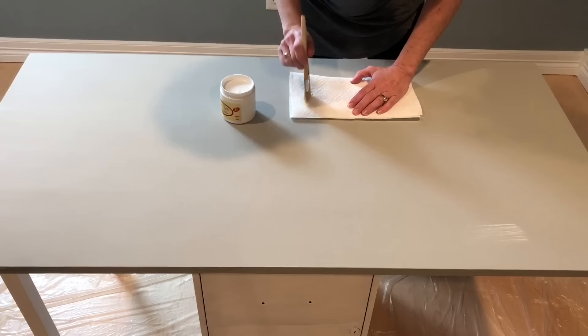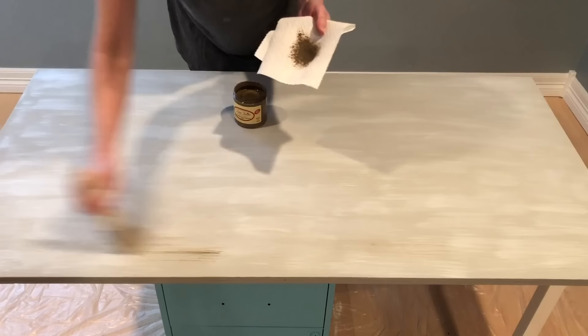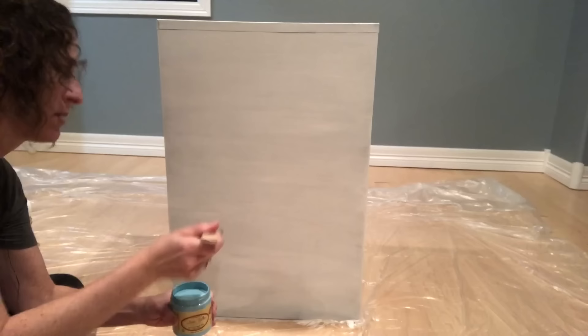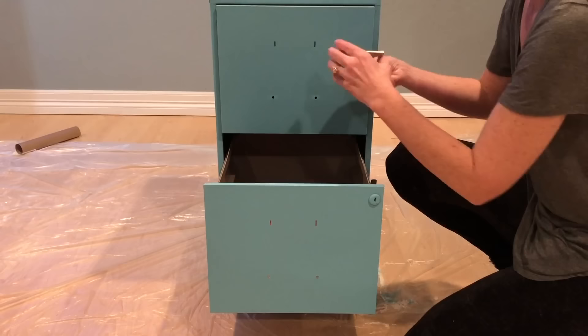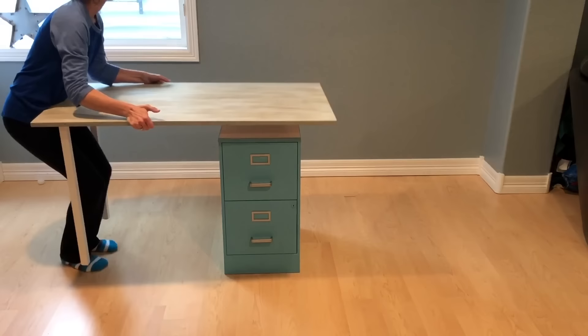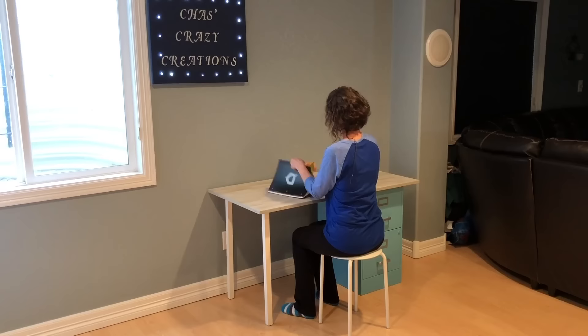I wanted more of a driftwood look. To achieve this, start by dry brushing on the white glaze and then wiping with a paper towel as you go. After that dries, do the same with the brown glaze. I painted the filing cabinet Dixie Bell blue paint. With the hardware removed from the filing cabinet, I painted it with a Dixie Bell metallic silver base and top coat. The great thing about this desk is that you can make it right-handed or left-handed.